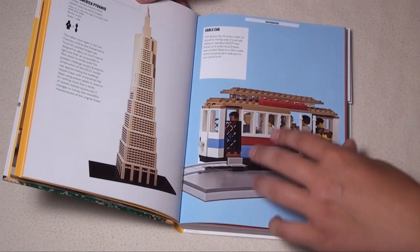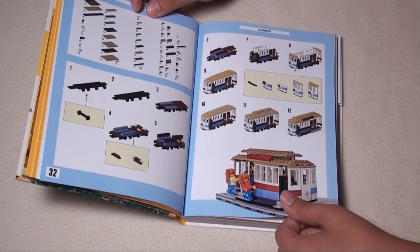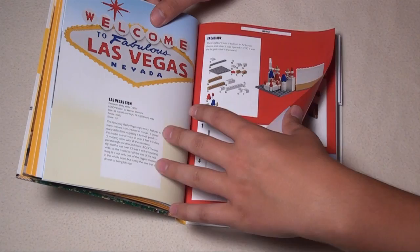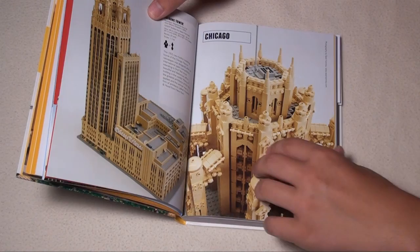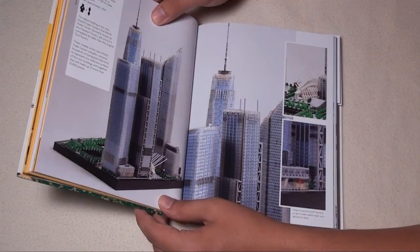For most builds, he shows detailed instructions. For example, the cable car has a full parts list and step-by-step instructions, so you can build it easily if you have the pieces. The book covers buildings and models from all different cities around the world — Los Angeles, Las Vegas, New York, and Chicago, including a micro New York and the new World Trade Center with the memorial where the original twin towers used to be.